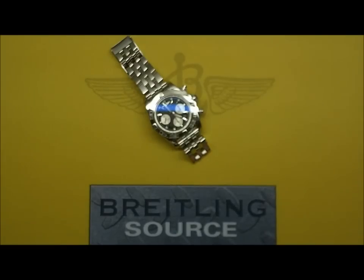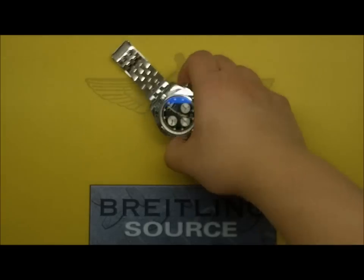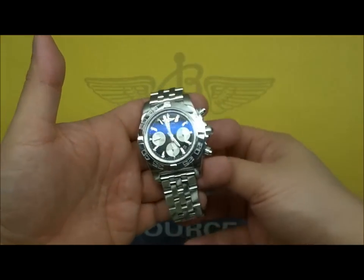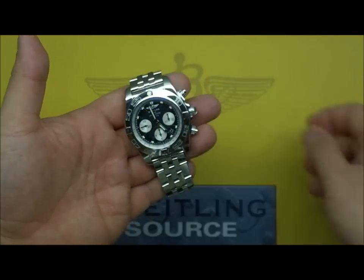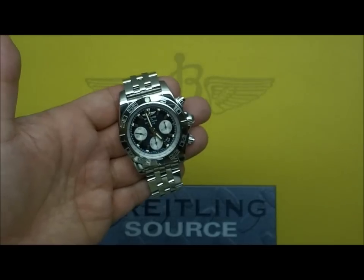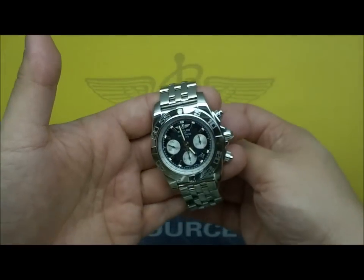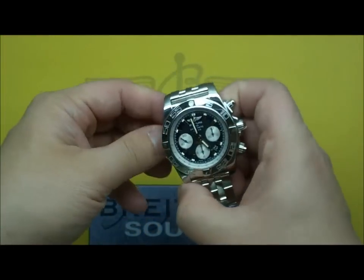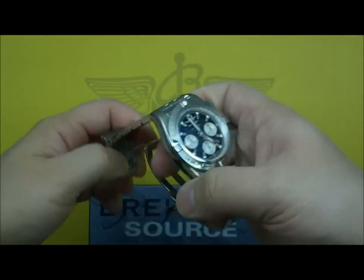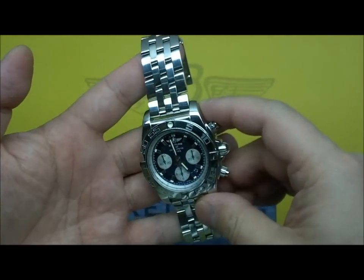BreitlingSource.com here and today we're looking at a Breitling. This is another Chronomat 44. At the time the previous one was reviewed it was still called the Chronomat 01. In 2011 they renamed it to the Chronomat 44 and it is now the standard flagship Chronomat from the Breitling brand.